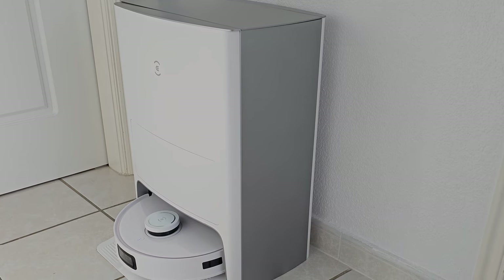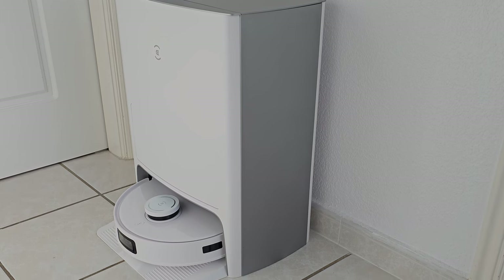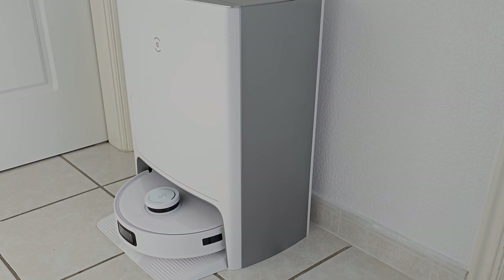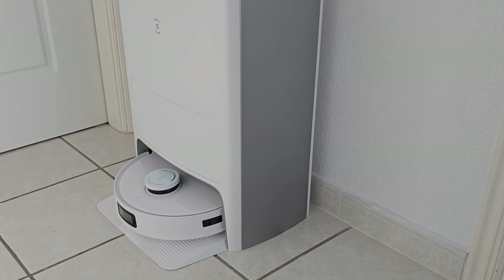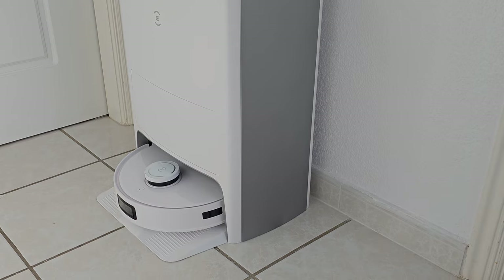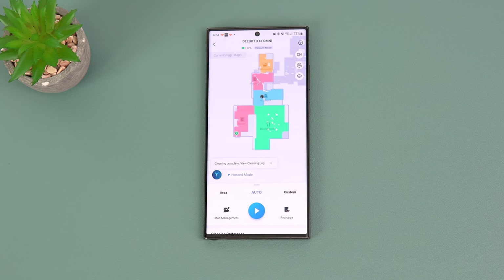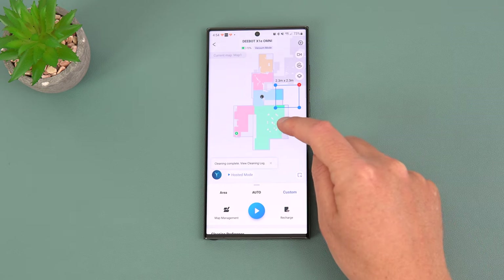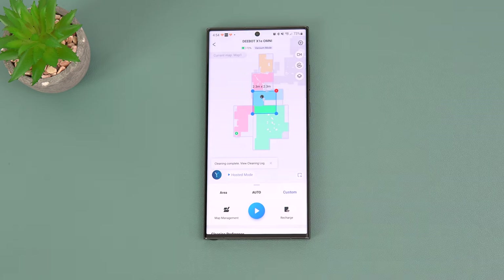The Omni station automatically cleans the mops and has an auto-empty dustbin with a three-liter capacity, which Ecovacs says lasts up to 75 days — though that depends on your household. In the app you can see a map of the areas cleaned from the previous run, and choose from different cleaning modes: custom cleaning for a specific area like part of the kitchen, or auto clean for everything.